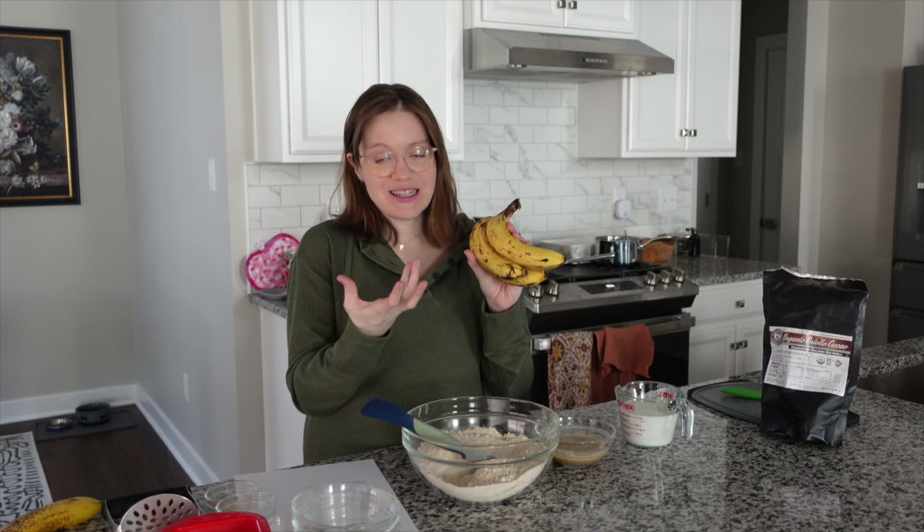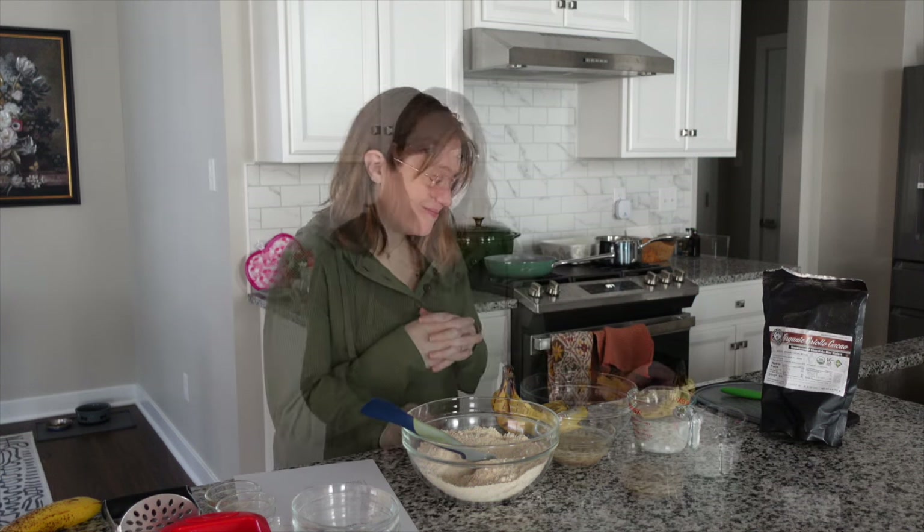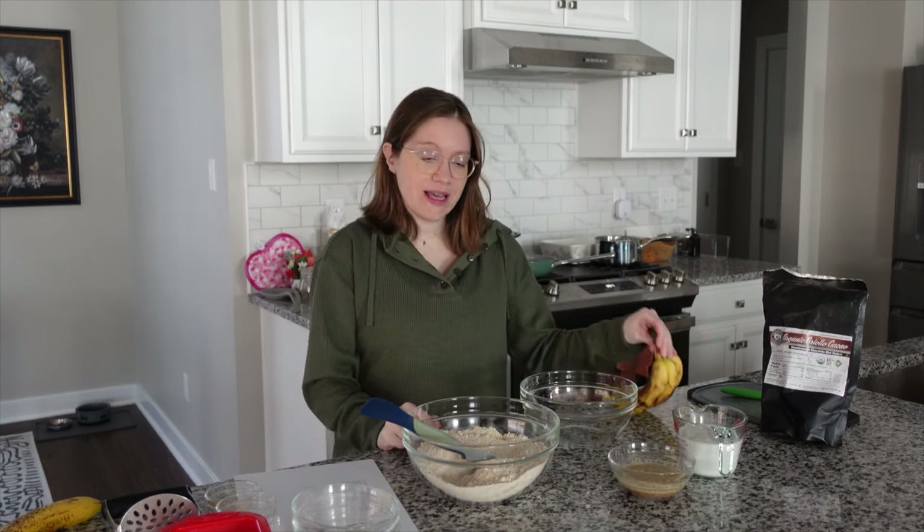We have one cup of plant milk, unsweetened and unflavored. And then of course we have some bananas. I'm going to mash up our bananas — you could just mash them by hand and have them a little chunkier, it's personal preference. Today I grabbed four bananas because I'm going to show you a little trick to decorate the top. Three large bananas are perfect for the recipe, and I personally like them to be nice and spotty — that means they're naturally sweeter. Make sure they have lots of little brown spots for best results.